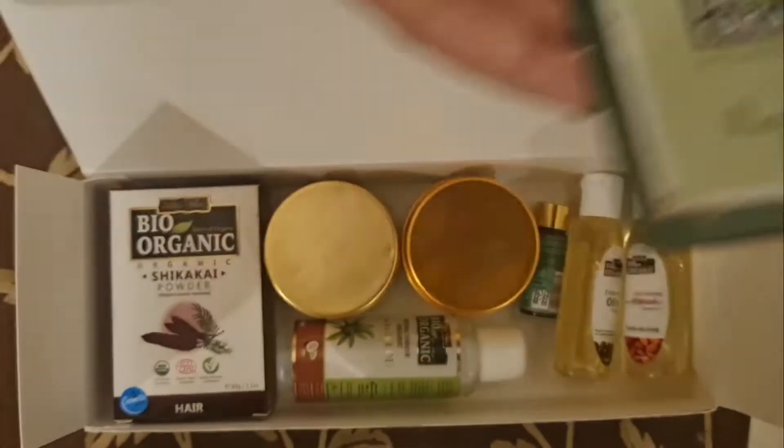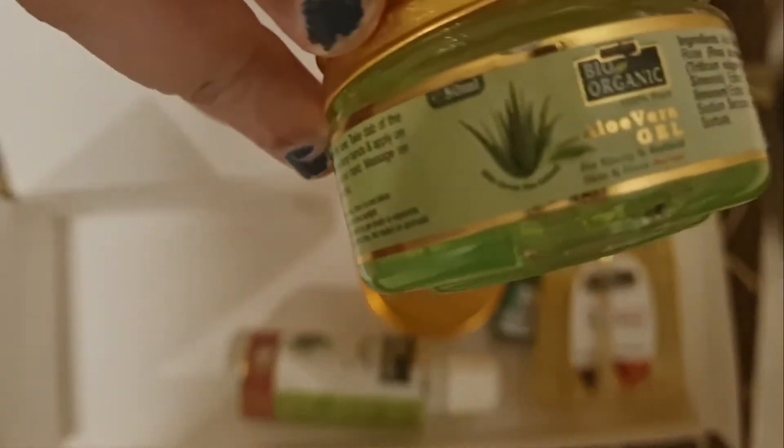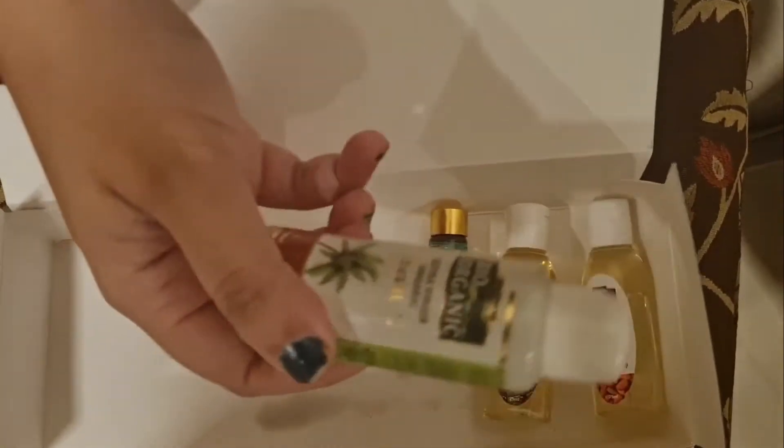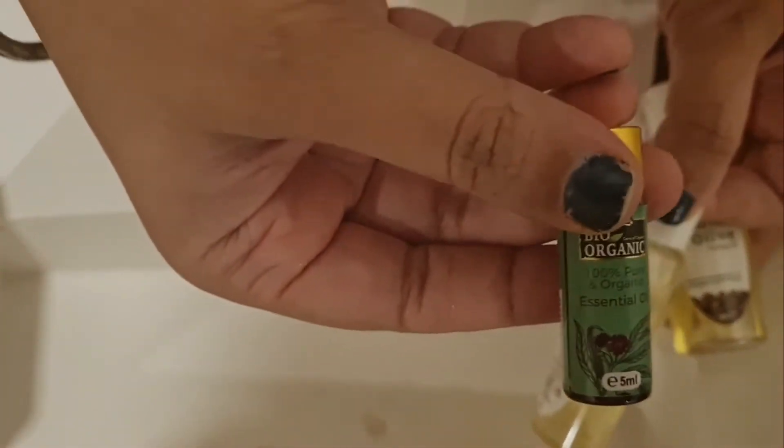Inside we have a Recipe Book, Shikakai Powder, Mini Aloe Vera Gel, Hair Spa Gel, Coconut Oil, Olive Oil, Almond Oil, and Essential Oil.